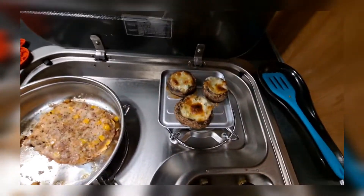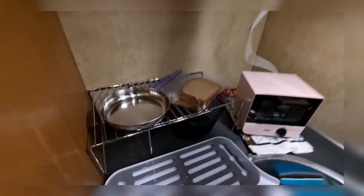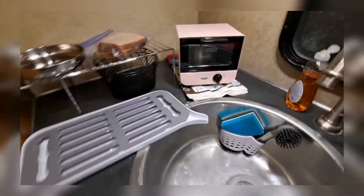Look at them mushrooms, baby! You gotta unplug the toaster oven because it don't have no off and on button — it just got a timer that's off and on. You heard me?